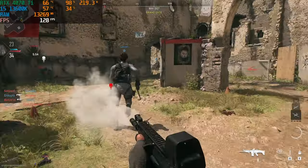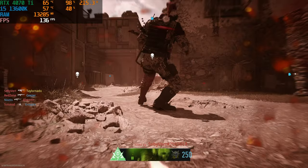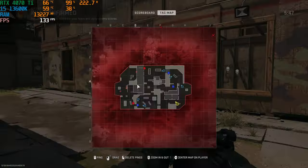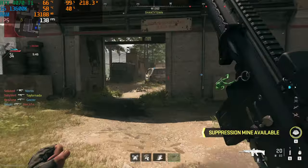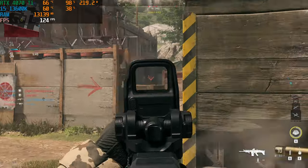Again, this is with the i5-13600K, and judging by our stats we don't have a CPU bottleneck. We're above 120 fps for the most part with DLSS balanced at 4K on Modern Warfare 2.